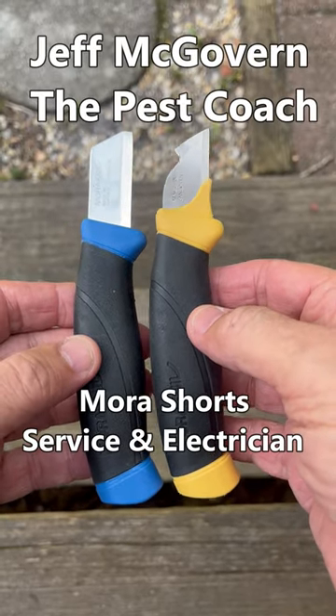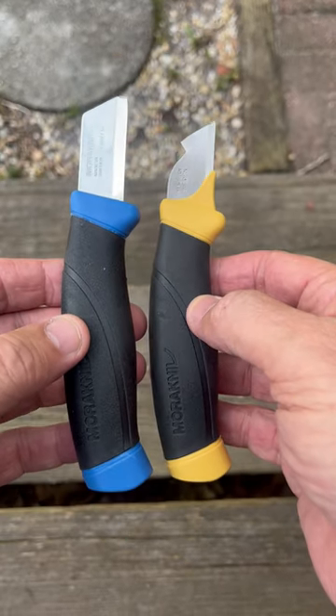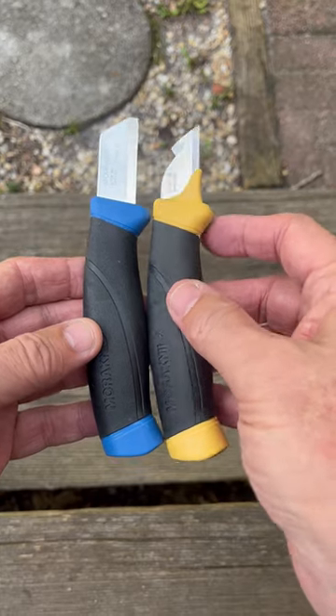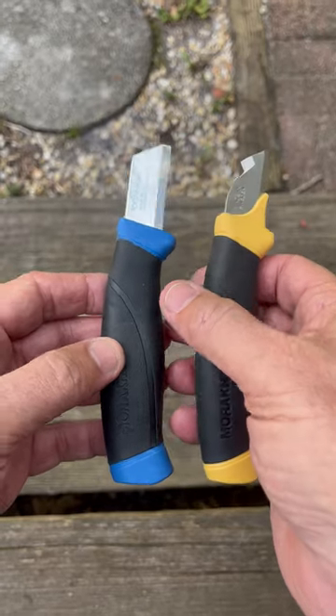Jeff McGovern, the Pest Coach. Two Mora shorts: the service knife and the electrician. The service knife is the blue one, the electrician is the yellow one. You can see they're very tiny blades made for close-in maneuverability.